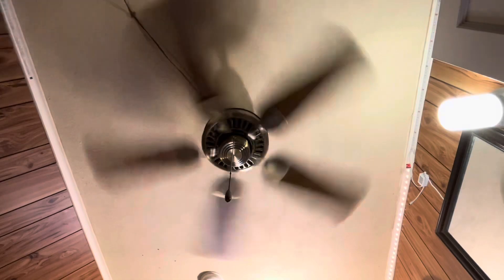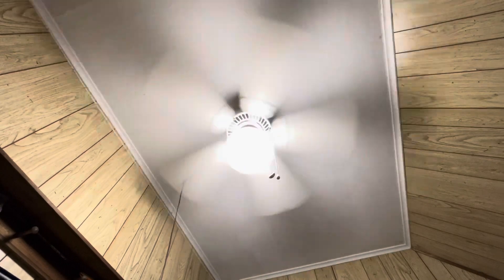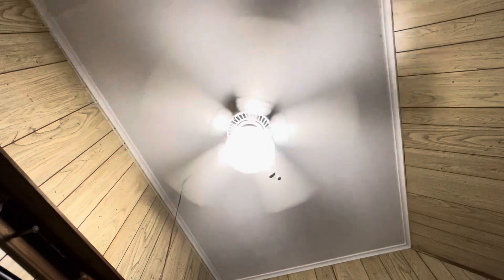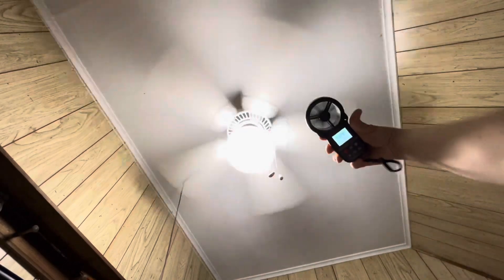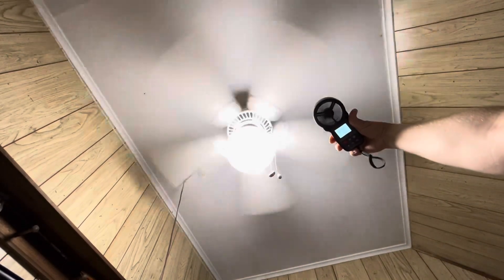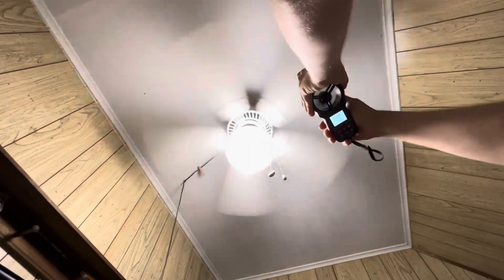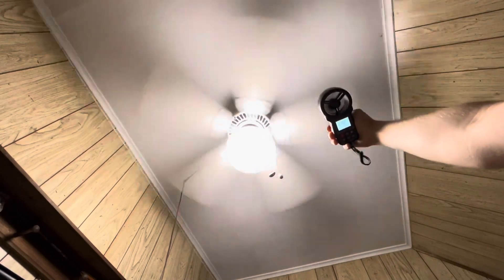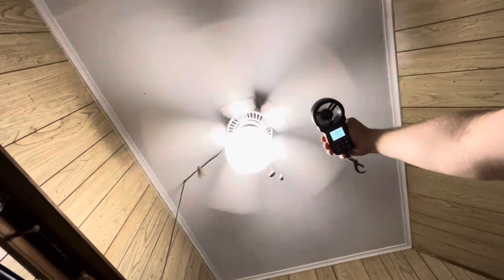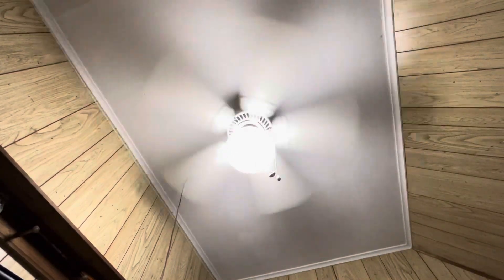The next fan I expect to destroy all of them. Here is the last fan for the video: a Casablanca Lady Delta. This is the one I've had for the longest, and I've had that Westinghouse light kit on it — this is the one in my brother's room. So without further ado, let's see what she'll do. The average is 610.2. Kind of what I thought — I kind of knew the Casablanca would be the best.